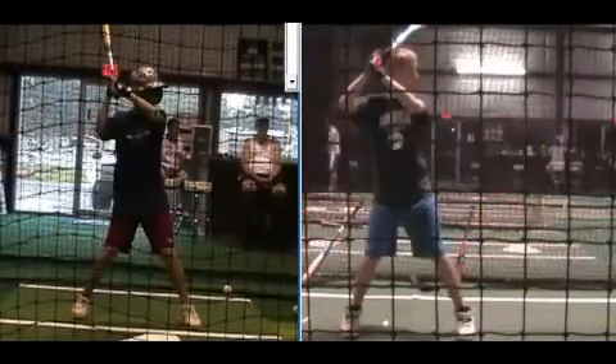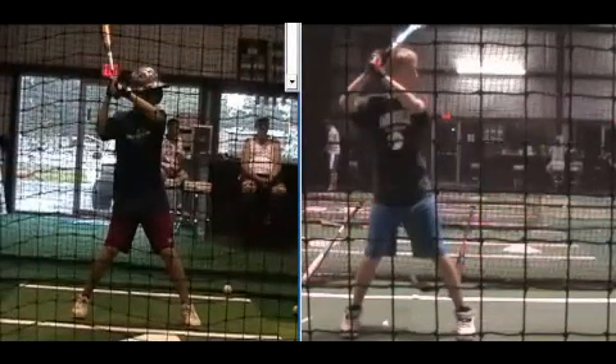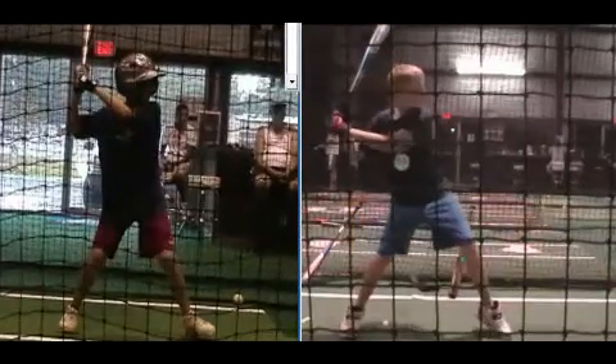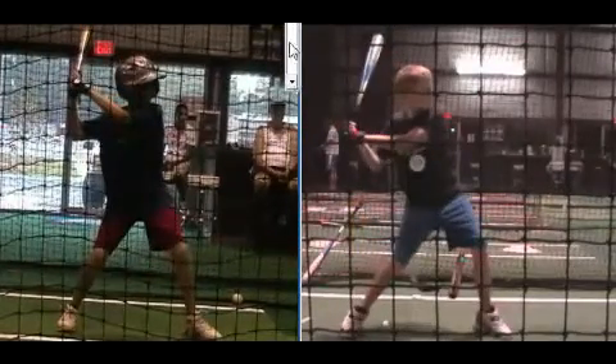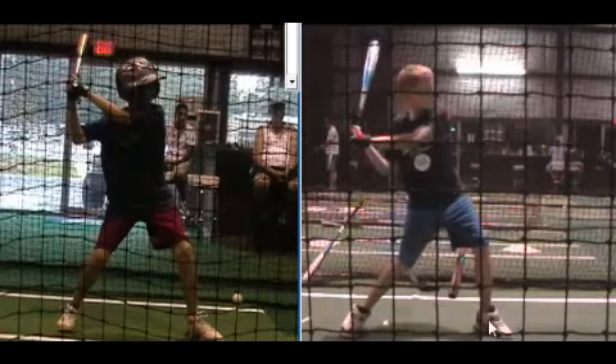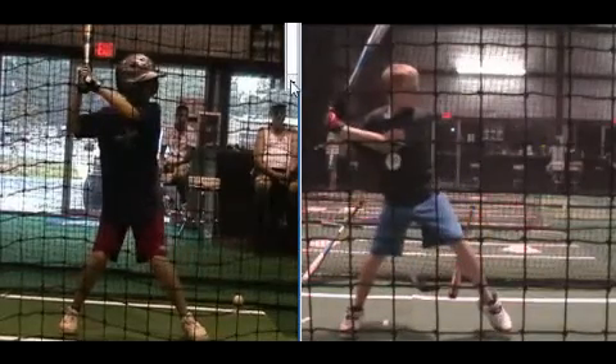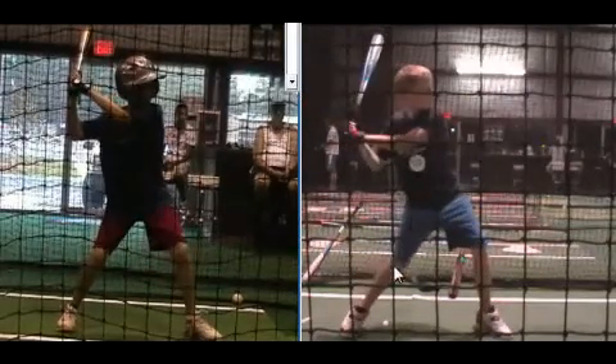We don't want to be flat-footed. For those that have used a traditional stride effectively, and throughout history, 99% of your major league hitters involved a stride where when the foot was up the weight was back. And as the stride was completed, we've created a shift in the center of pressure. In other words, if we had scales under the feet, the reading on the front foot once the heel drops is much higher than it would be on the back foot. He was in more of a 50-50 position here before, and now we can see how much force we're getting out of the back leg.